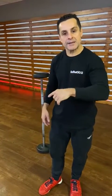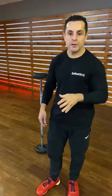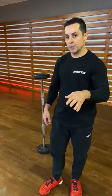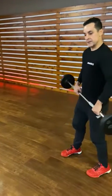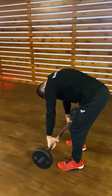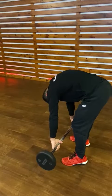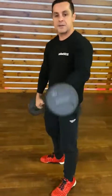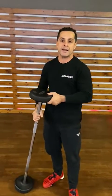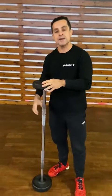I'm going to show you an exercise. If you're doing it like this, you're making a big mistake and you're not helping your back — you're injuring yourself. I'm talking about the deadlift. If you want to do it with proper technique, you need to understand the movement. See my back — see how much I'm bending my back? This is a big mistake. This is not helping your back; you can injure your back.